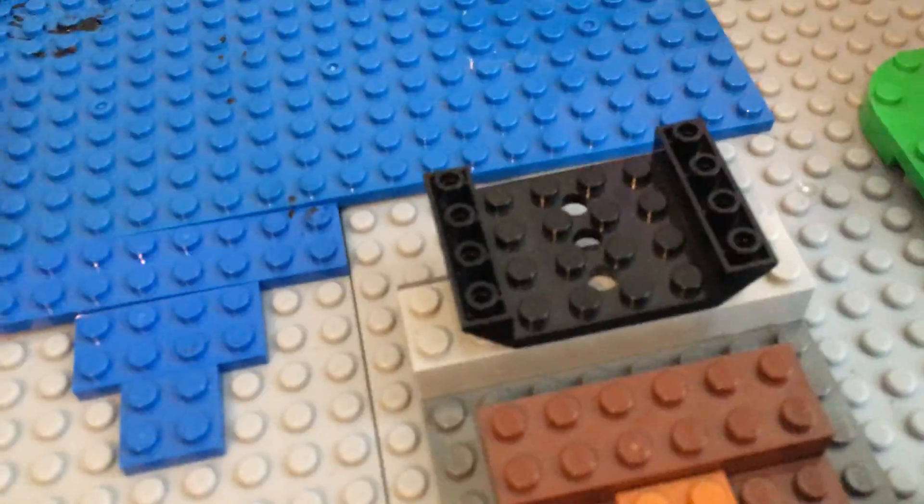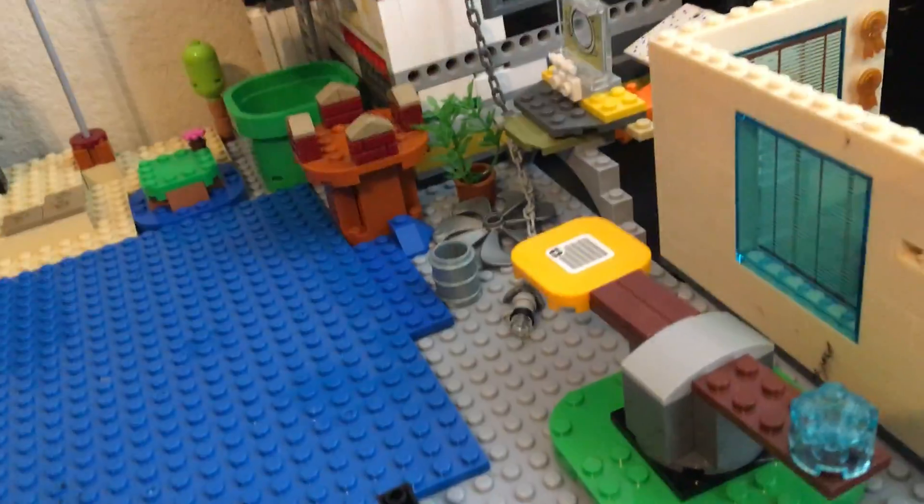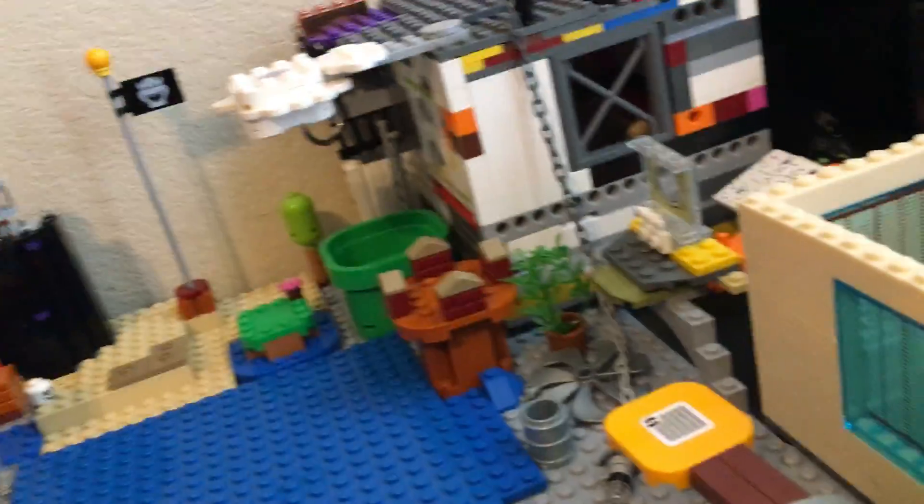This is the middle where the characters are mostly going to be. There's the thing that I use to record. An office — Pikachu's office — but I'm not going to use it as Pikachu's office. More Mario stuff.